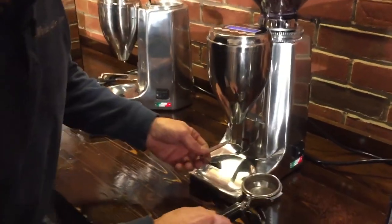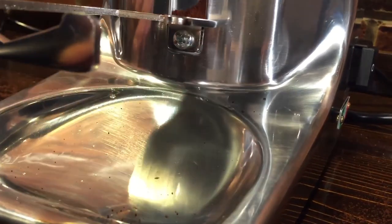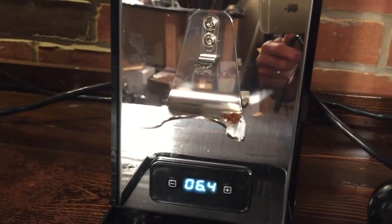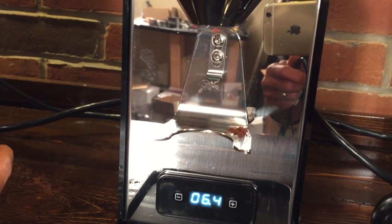Both grinders have portafilter holders that are adjustable up and down. On the Quamar there's a set screw, and on the Profitec there are a couple of set screws — just the little holder piece moves, not the whole assembly.